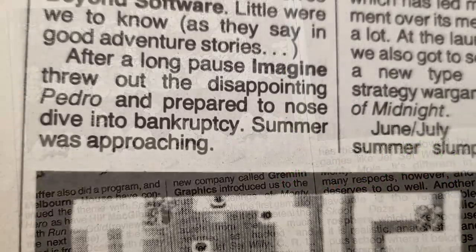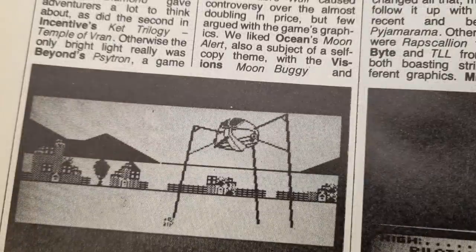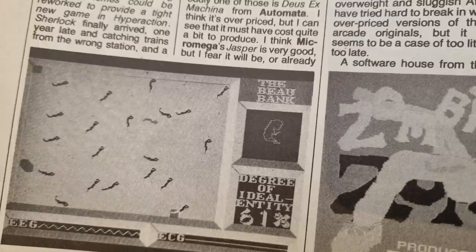Imagine, say the magazine, continued down the slippery slope with Cosmic Cruiser, and several companies get harsh words about their Olympic-themed releases, with Ocean winning out with Daley Thompson's Decathlon. CRL get more bad press again with the release of Terrorhawks, and the truly awful War of the Worlds. And I think the biggest missed opportunity was Deus Ex Machina from Automata — it gets a brief mention for what was a game well before its time.